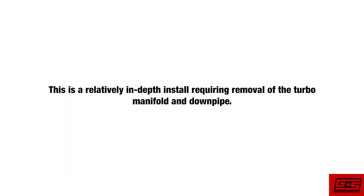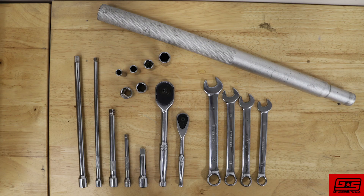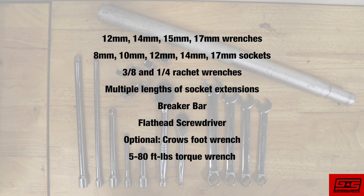This is a relatively in-depth install requiring the removal of the turbo manifold and downpipe. Before we get started, let's talk about the tools we will need for the install. This is a general list and you may find yourself needing more than what is pictured here.